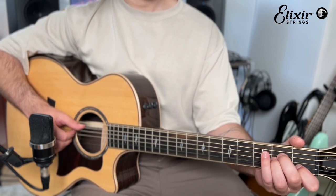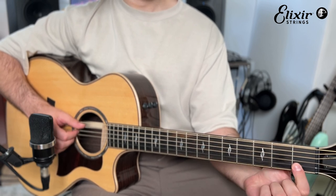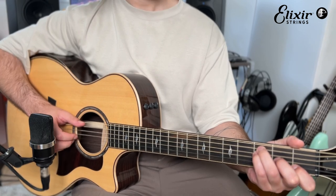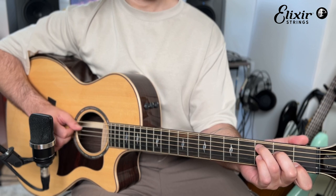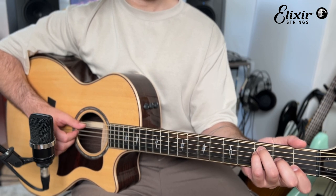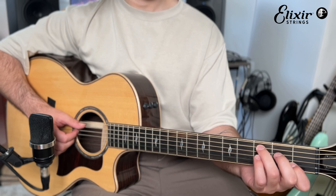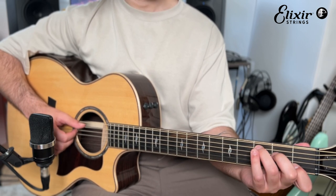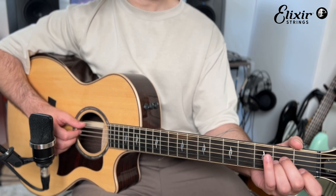So we go from this — you see how that index finger doesn't move at all. Then we go to a C chord, and the same thing applies. We go from the F chord to here: take off the pinky and move the middle finger up one string. That's it. Take off the pinky, move the middle finger up one string — C chord — index finger doesn't move at all. So now we've done three out of four chords.